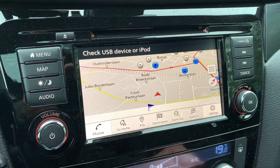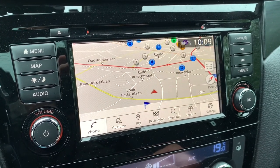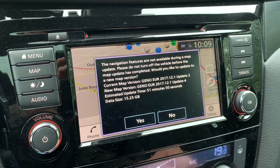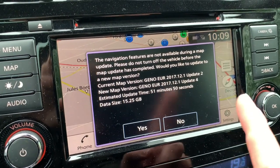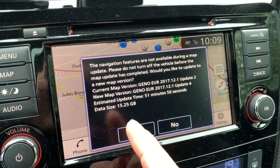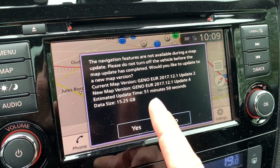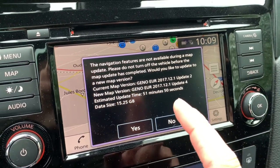You can see it automatically generates a pop-up with all the information. It goes from Update 2 to Update 4. It is 15 gigabytes and it'll take about 51 minutes to update. Important: you may not shut down the car when you update.